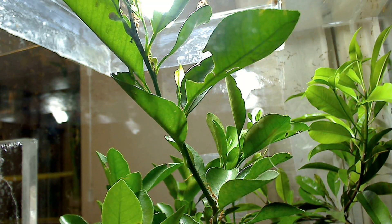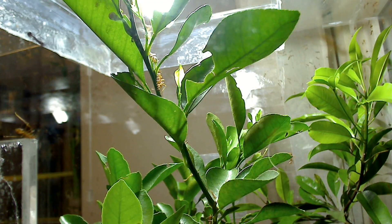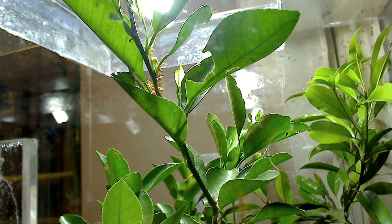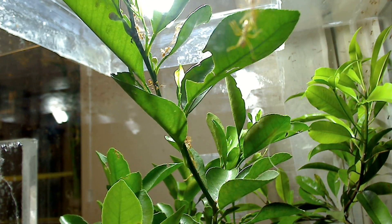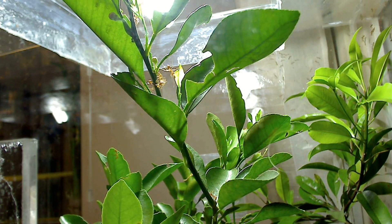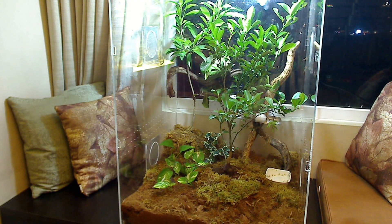I knew the vitality of these ants depended greatly on the vitality of the trees they were to inhabit, so housing young trees indoors meant my lighting needed to be just right. This setup sits right in front of a north-facing window that receives direct morning sunlight for about two hours, and I have a spotlight on after that to provide the plants with continued light for the entire day.